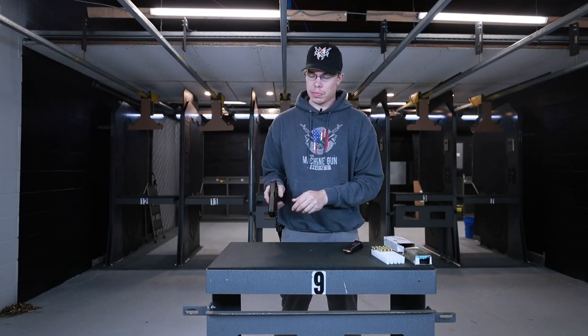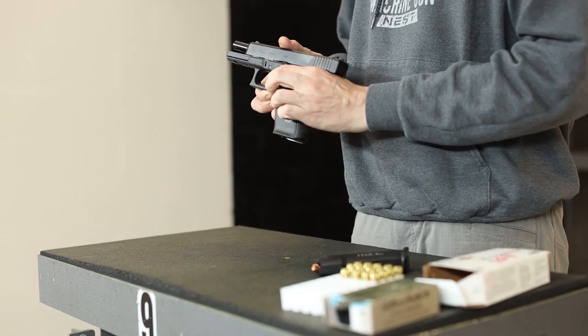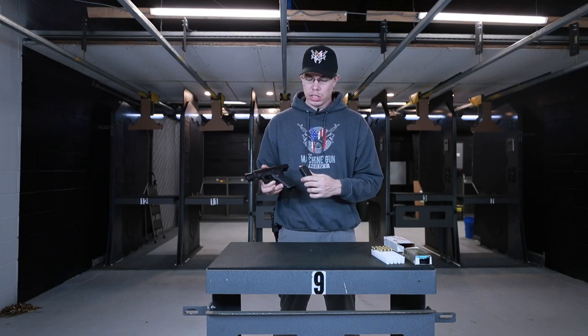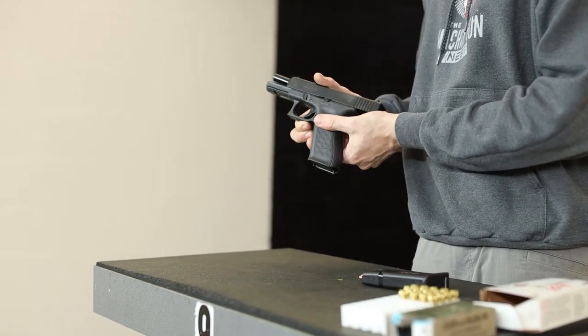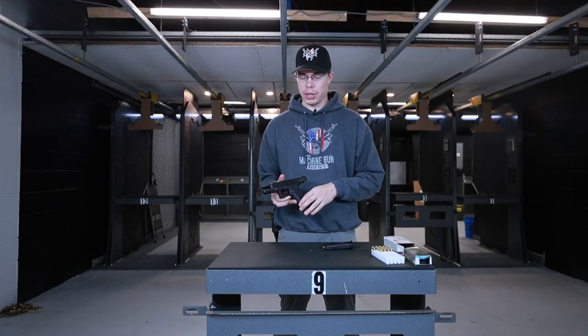Two more subjects I wanted to go over before we started shooting: the magazine release. Right here on the right side of the firearm you do have the magazine release. The magazine has a little catch on it which locks into place. Once you're out of ammunition, or when you're going to be checking the firearm, you depress that and the magazine is going to fall out the bottom. Very simple, not much to it.